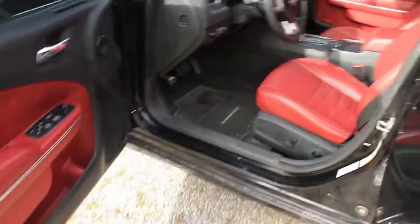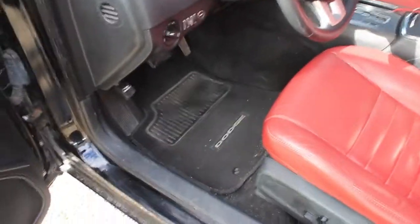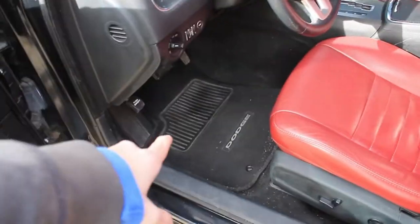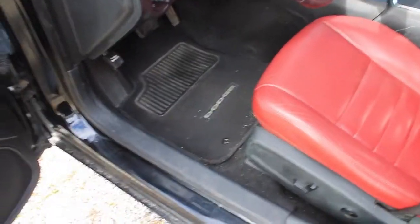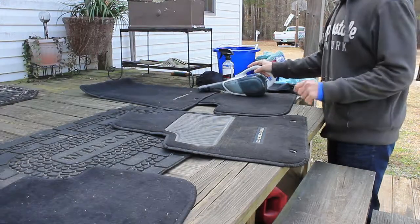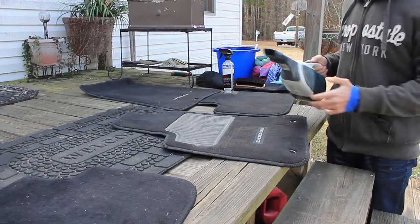We're going to get started with the floor mats. We'll take all the floor mats out of the car, vacuum them off, and then clean them with the Carpet and Upholstery Cleaner. Let's go ahead and see how that goes. We've got the floor mats out of the car, and we're going to start off by just vacuuming them down real good.